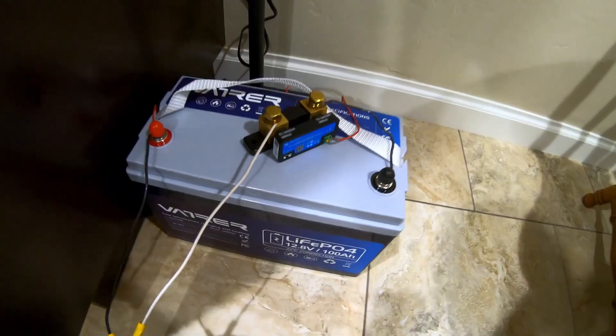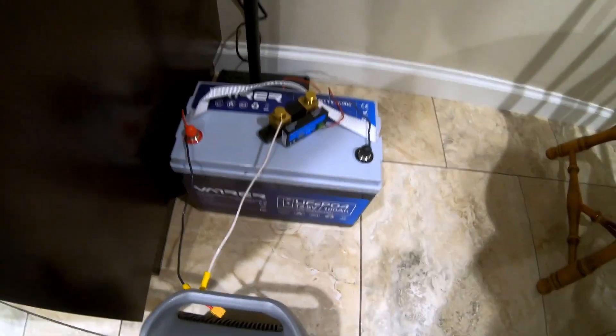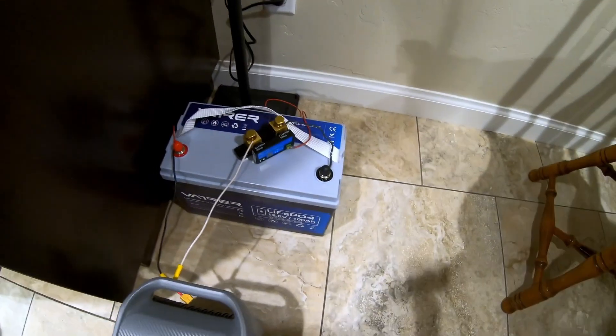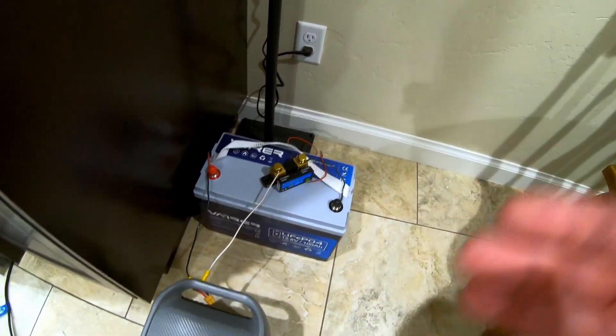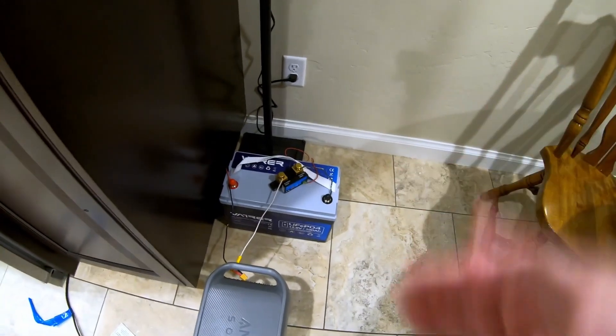We're also running the power through the Victron smart shunt for a capacity measurement. I do need to note: this capacity test is lower than a 0.2C rate, so the numbers get slightly skewed to the smaller side — take the results with a grain of salt. But we're all about real-world tests — this is something you'd actually do: extending the runtime of a power station to run your fridge during a grid-down situation.